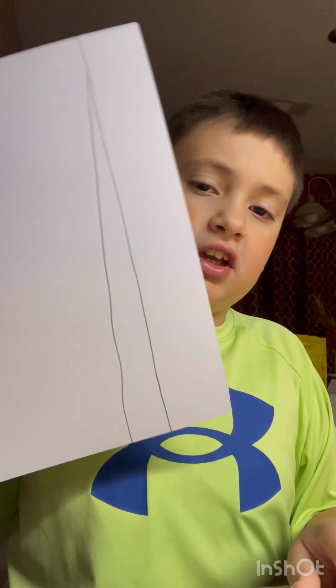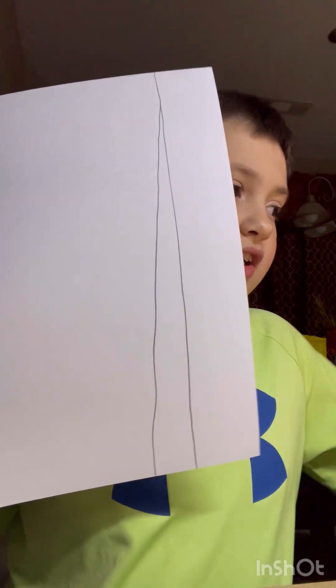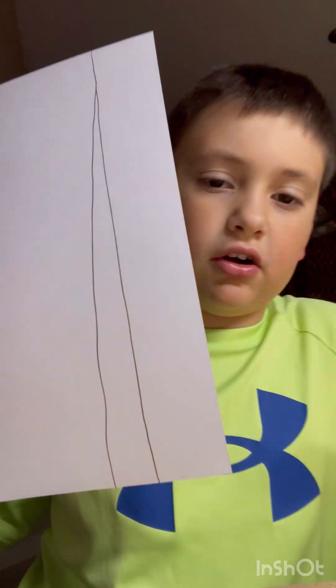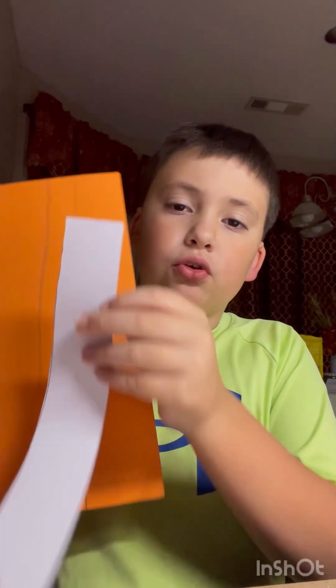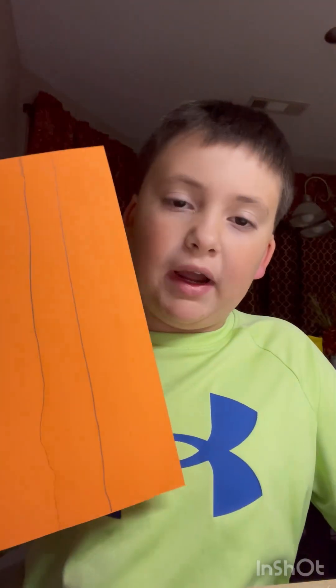Take your white piece of paper, get some scissors, and cut it out in a straight line. Then you want to do the same thing with the orange. With the orange, you want it to be thicker than your white — but in this case I didn't do that. Just make sure the white is thinner than the orange, otherwise it will look like the white is covering the orange. Cut out the orange and we'll move on.